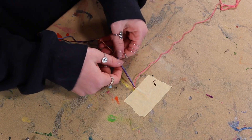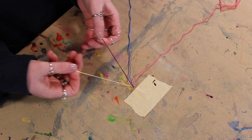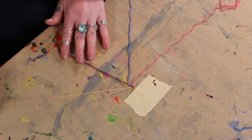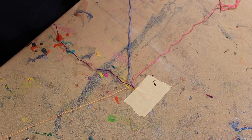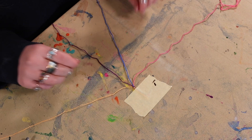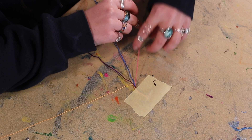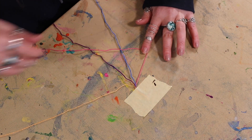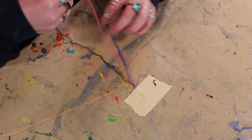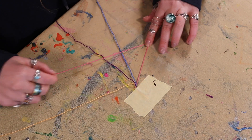We're gonna start with pink, then move on to blue, then purple, and then our peach color. This is a really easy bracelet to make and once you get the hang of it you'll get through these things really fast. What you're going to do right away is start with the one farthest on the left — in this case the pink — and you're gonna make a number four.